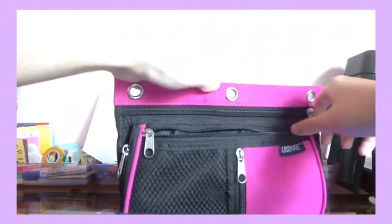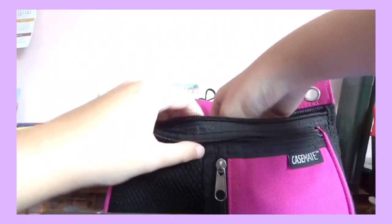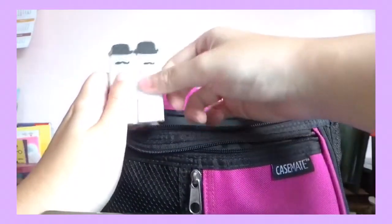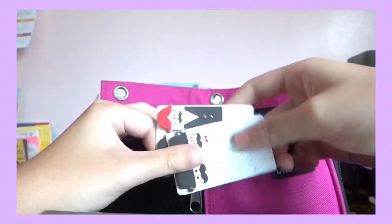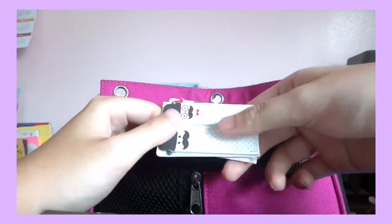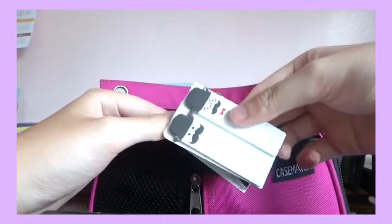Now let's go to the last pocket — lots of stuff in here. I have two packs of page flags — these are for marking your notes. My classmate gave me hers since she doesn't need them. Extra stationery.